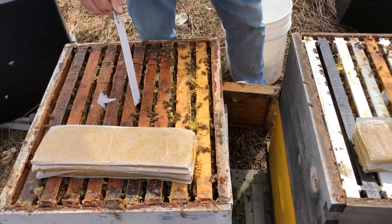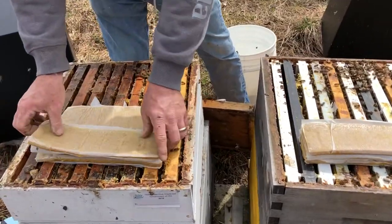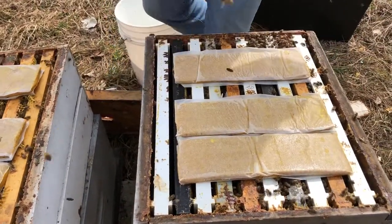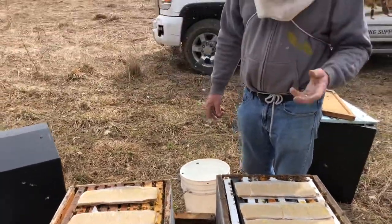Because we have the hive open — it's spring — we want lots of brood so we can do lots of splits in the spring. We're gonna throw some pollen patties on top. I overkill the pollen patties. In my mind they don't cost anything and they benefit the hive so much, because we do want a ton of brood in the spring.